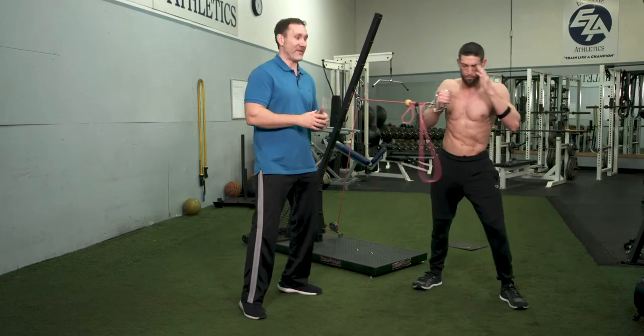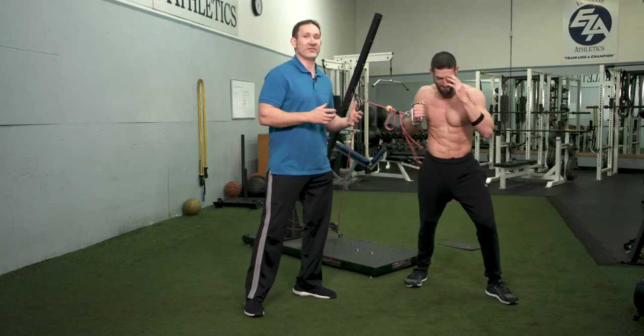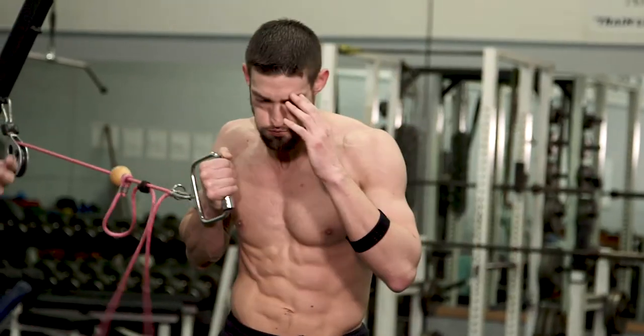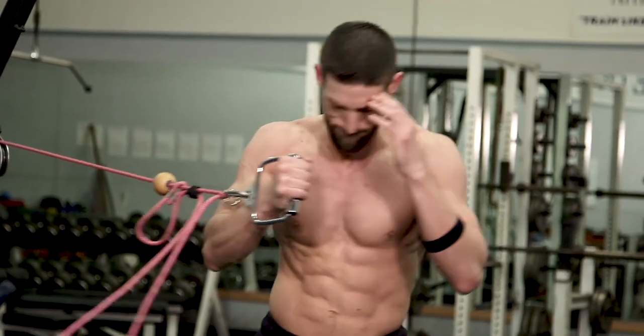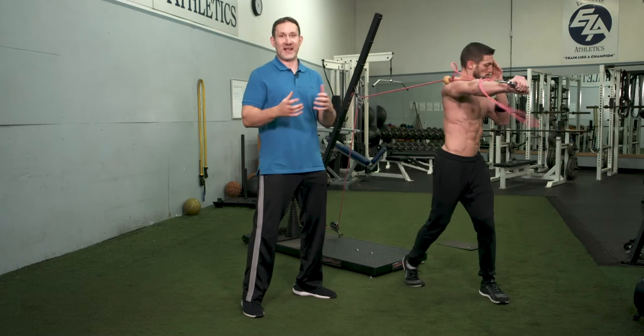The nice thing about that pulley system is it's matching your strength, so you're getting overload in both directions. As you can see, he's having to learn how to engage his core. He's learning how to rotate his entire body, or he's not going to be able to maintain position or technique.